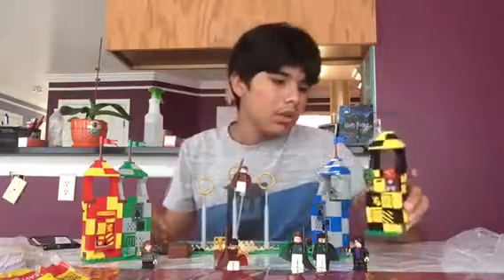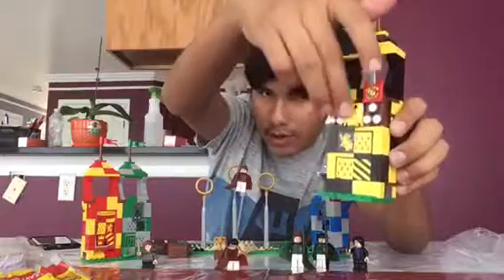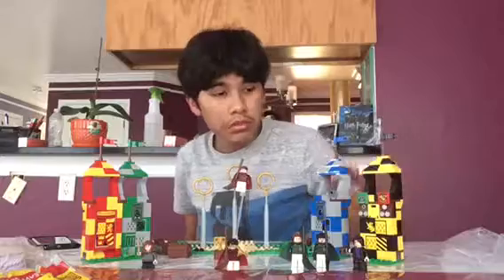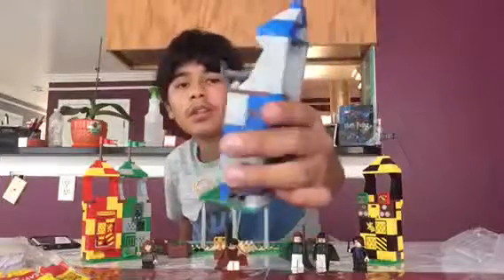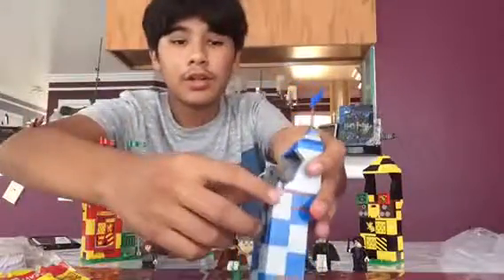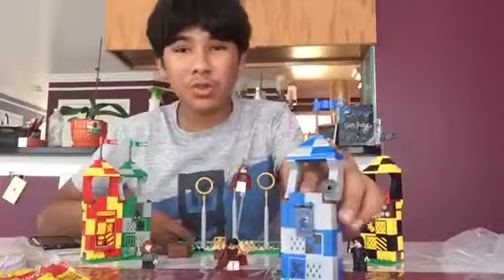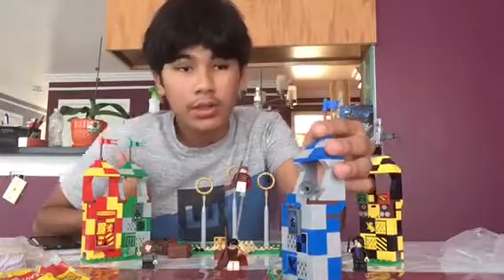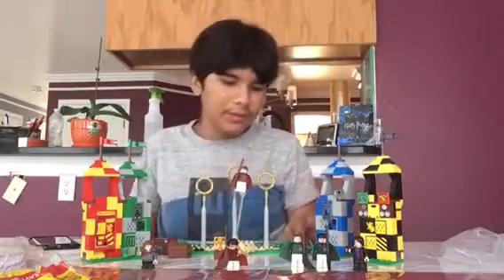Next is Ravenclaw. I really like these towers — they're all the same but I like how they have different colors. This is for the microphone, for points. I kind of wish we got Lee Jordan in the set, but we do get Madame Hooch in the Bricktober pack, which I actually have.